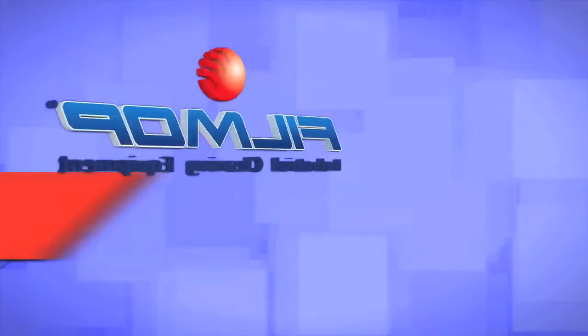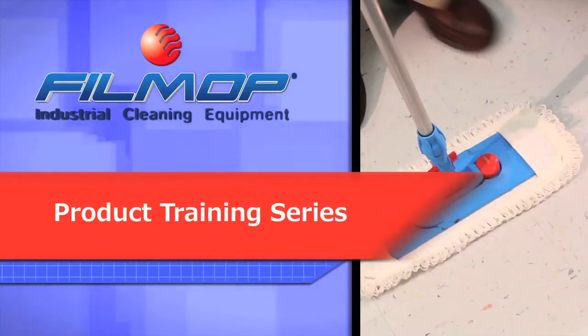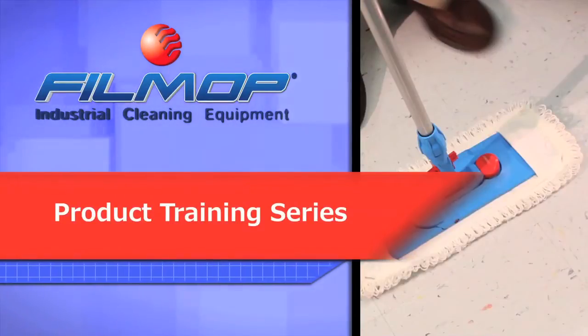Hello and welcome to your Fill Mop System training video. The following segments will teach you how to properly use your Fill Mop cleaning systems to maximize productivity, increase efficiency and enhance sanitation.